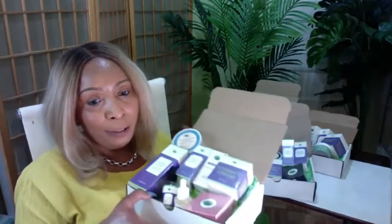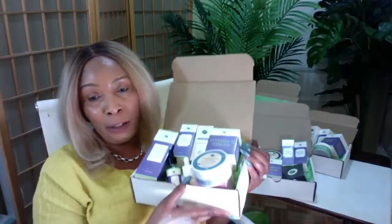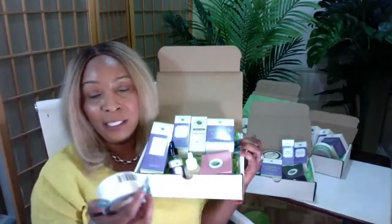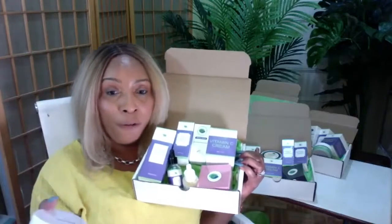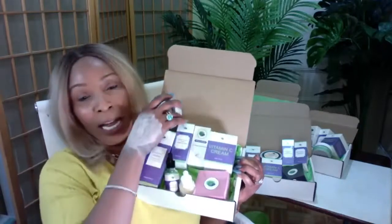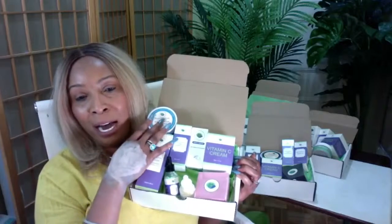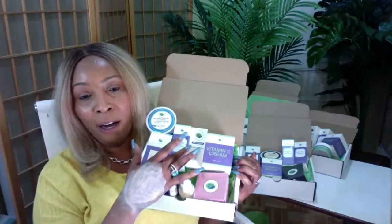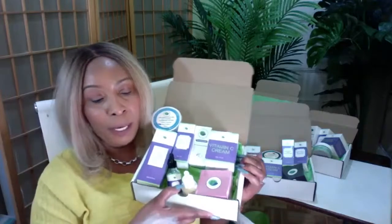With code JUNE, you get an additional 10% off the already discounted bundle price. So the blue set includes: foam wash, blueberry hydrogel patches, hyaluronic acid serum, papaya serum, vitamin C cream, and the fresh pink rose clay mask.